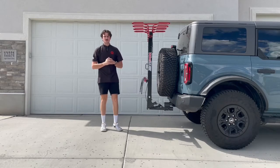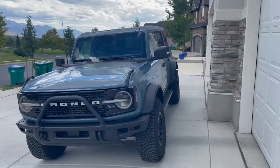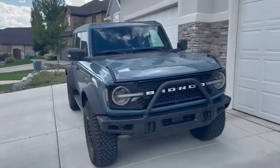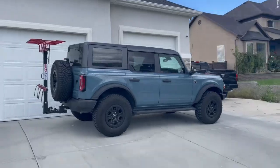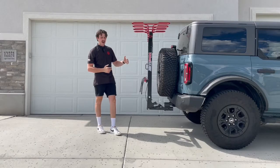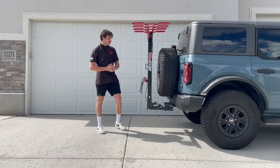Hey, what's up guys, this is Seth with Velocirax. Here we've got our 2022 Ford Bronco — it's the Wildtrak package, so it does come with the 35 inch tires. We just want to show you how you can access the back of your Bronco without having to take the rack off. You will need the two inch adapter and extender.